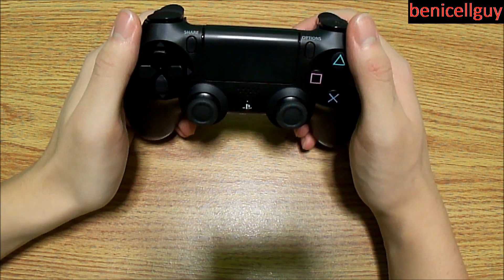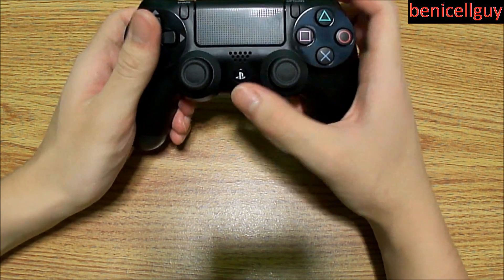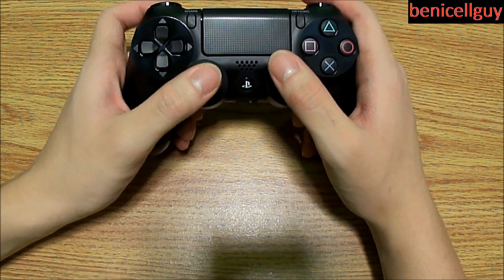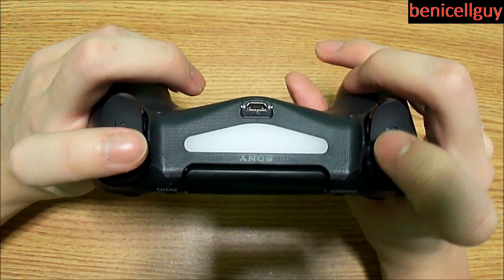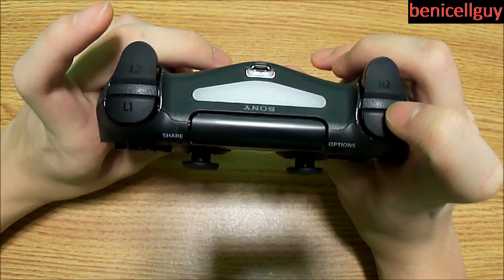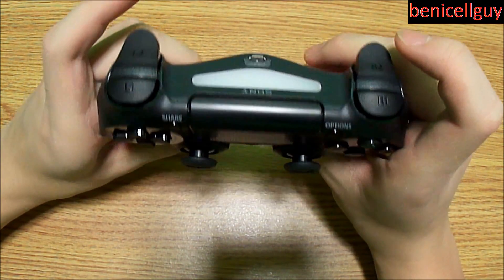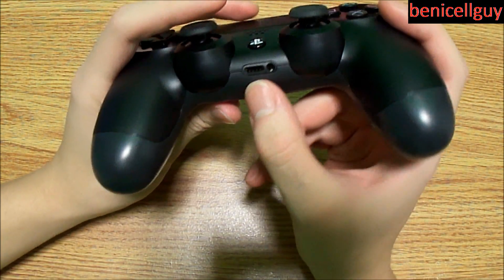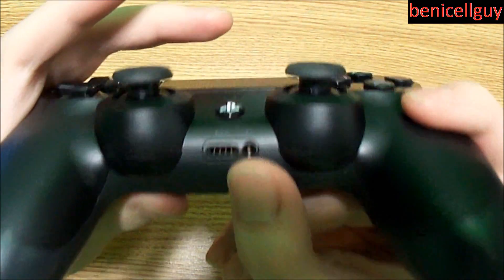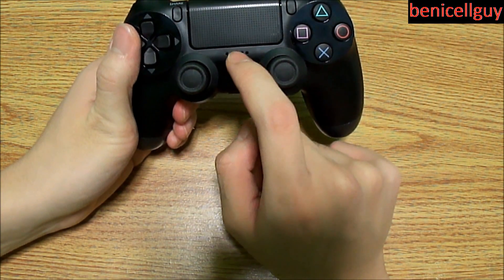I'm not sure which of the Share or Options button serves as pause or select, since the PS3 had a dedicated Select and Start button. You may have to rely on the PlayStation button to get back to the main screen. Up top you have L1 and R1 bumpers, as well as L2 and R2 triggers — they use the same naming convention as the PS3, PS2, and PS1.